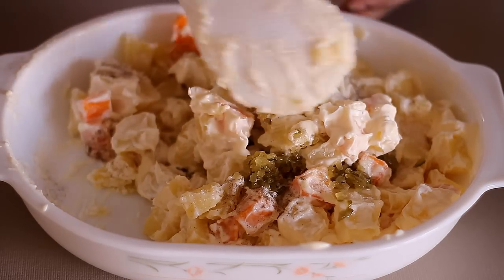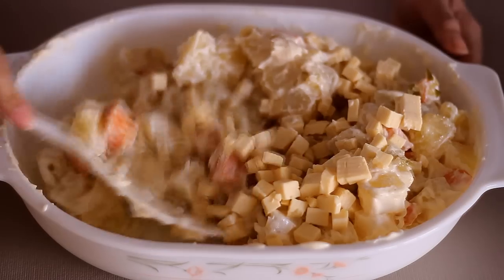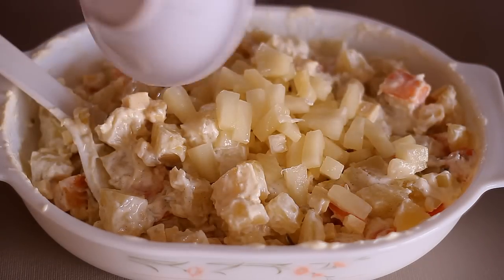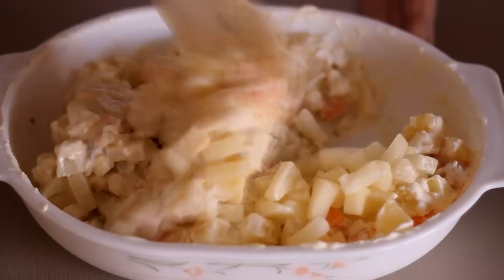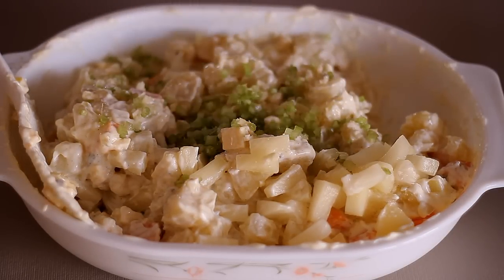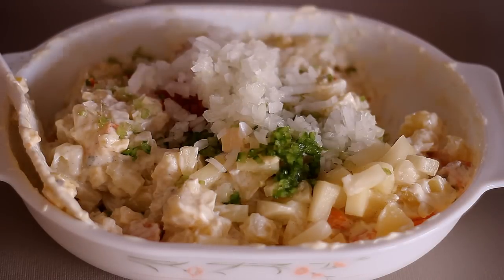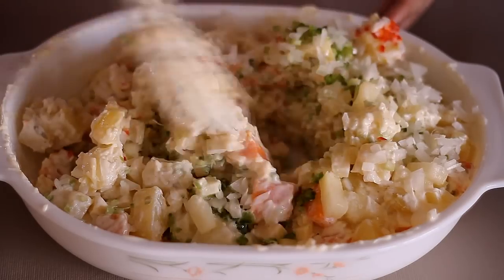Add five teaspoons of pickles and mix it in. Customize it to your own taste — if you want more pickles, go ahead. Then add in the cheese and the pineapple tidbits and mix them all in. Then add in the garlic, celery, green and red bell pepper, and onions. Mix them, and then the last step is to add in the chicken.